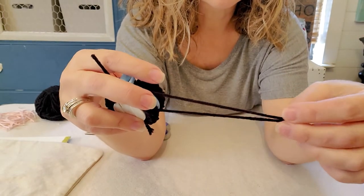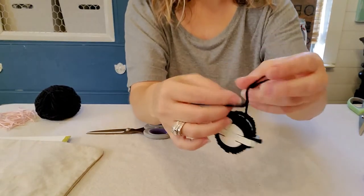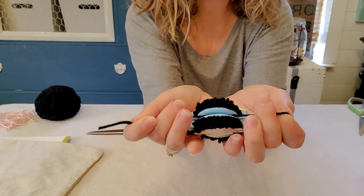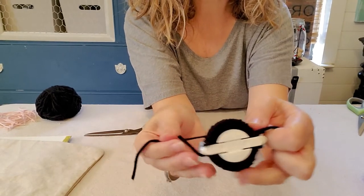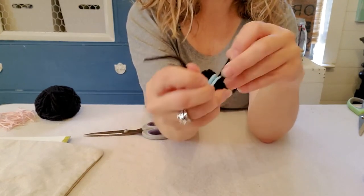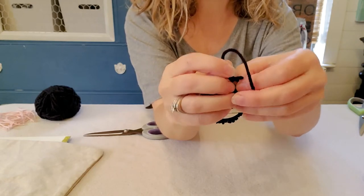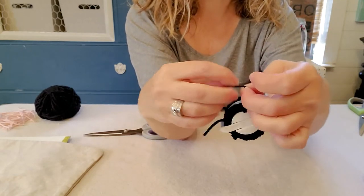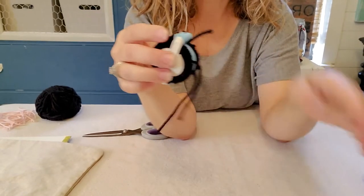Make sure your ends are pretty even. Tie this off — don't pull so tight that you break your yarn, but do pull it snug to hold all the threads together in the center. Then wrap it around to the other side and tie it twice to knot it. Pull it really tight and knot it one more time so everything stays together.